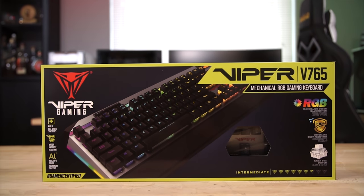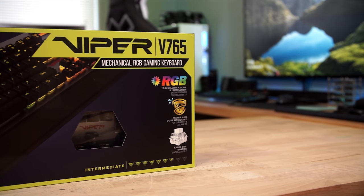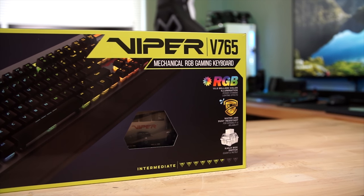And if the box on the table didn't already give it away, today we're going to be taking a look at the Viper V765 Mechanical Gaming Keyboard. It features an aluminum top plate, KL Clicky switches, and individual per-key RGB lighting.